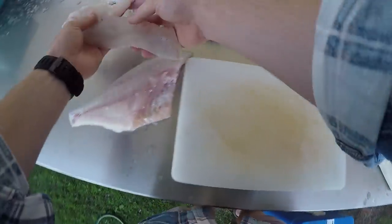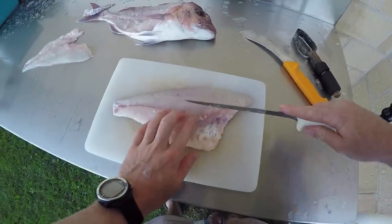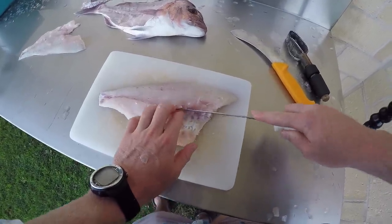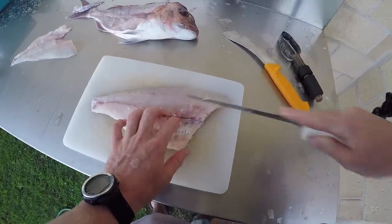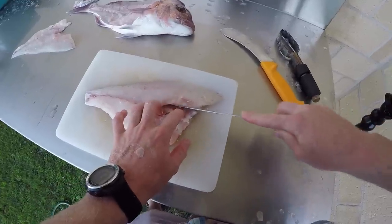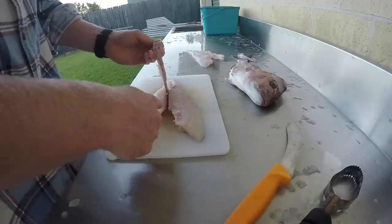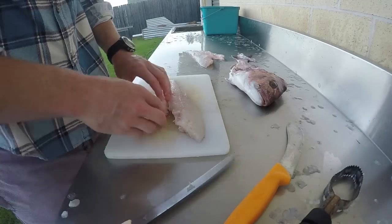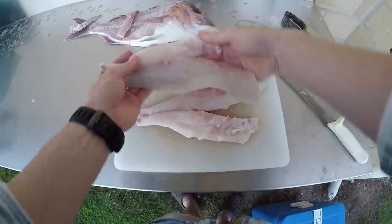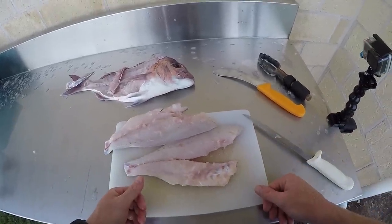Quickly do the other one. Same again — feel for those pin bones up the center, run your knife along both sides following the angle, careful not to nick your fingers, find the last bone and nick it off. And there you have it — two beautiful fillets of snapper ready for the frying pan. You can cut those in half or have them however you like, but they're nice and boneless and ready for everyone to enjoy.